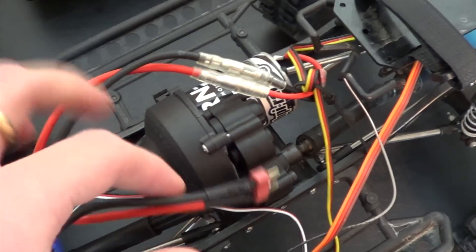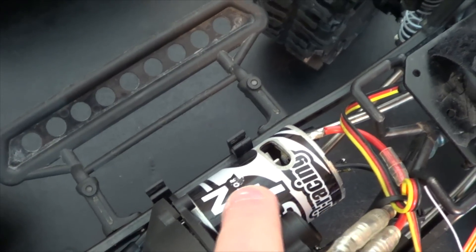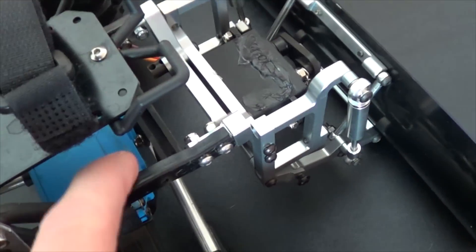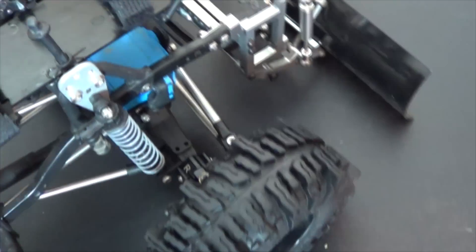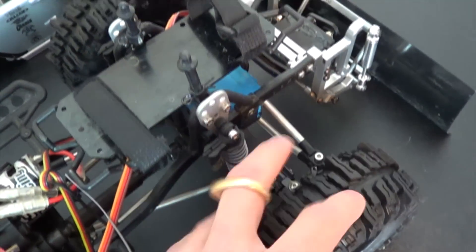I'm going to be selling this ESC. It has an HPI Racing 35-turn motor and my waterproof High-Tec servo. I'm going to leave that in there — it's been doing just fine for me. I've got to get a new steering link; these I don't like, it makes my wheels kind of off-centered.